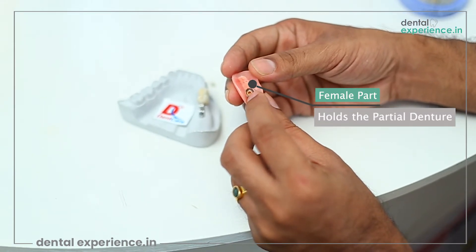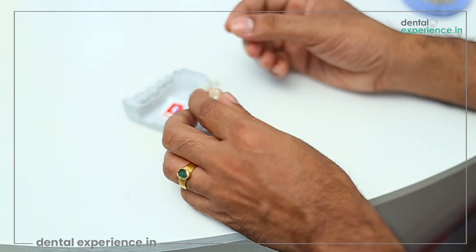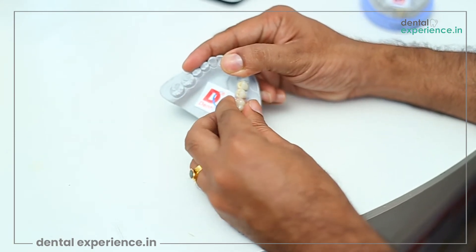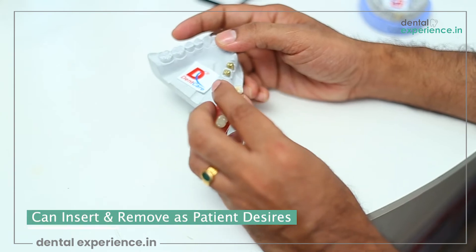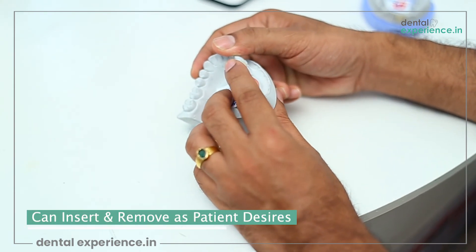The patient can insert and remove the partial dentures, and the aim of the precision attachment is to give the patient maximum comfort and ease while wearing, inserting, or removing the denture.